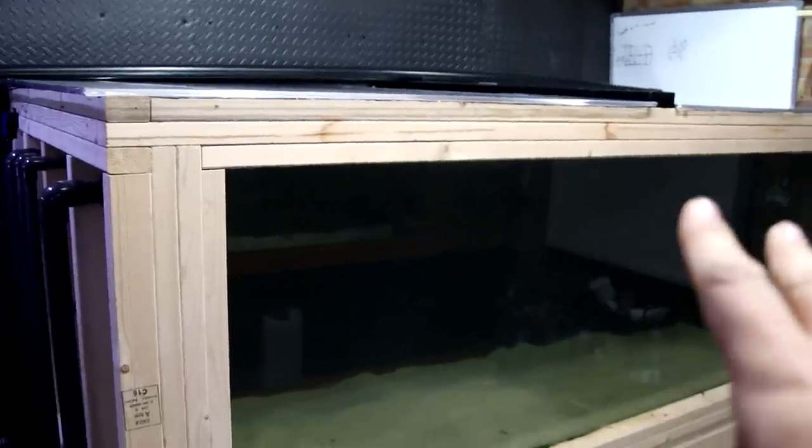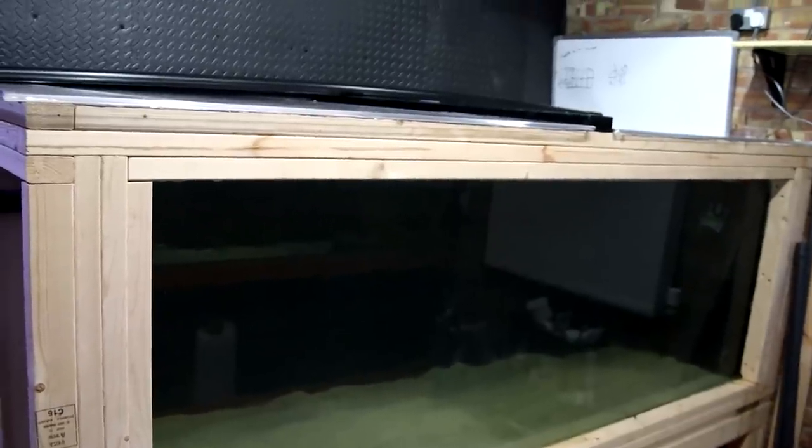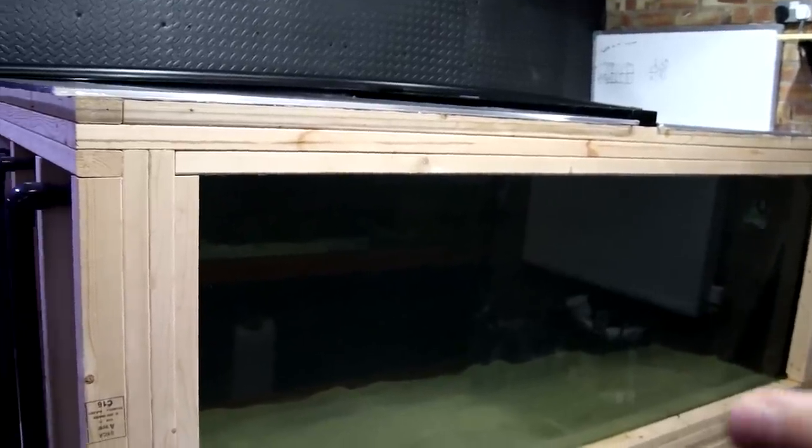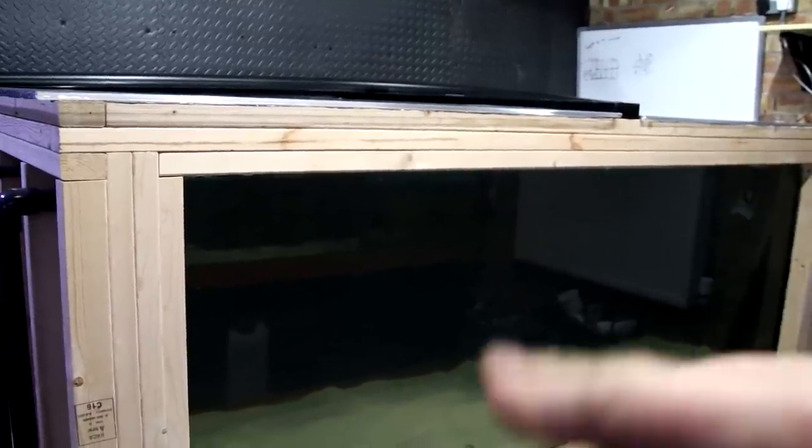Hey everybody, welcome back to the channel and welcome back to the fish room — or should I say the soggy fish room. This is not the video update I wanted to be giving you. For those of you that are new here, this is my mega tank, the project I've been working on for the last few months. It's my built-from-scratch wooden aquarium — eight foot by four foot by three foot.